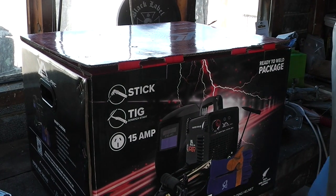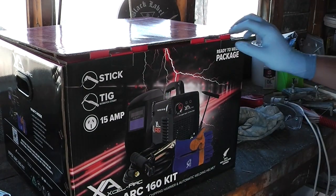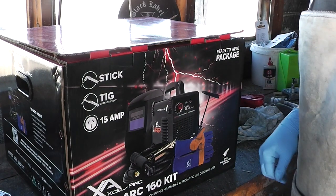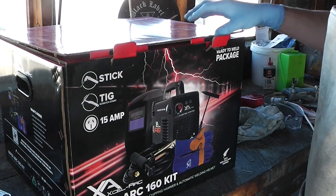Hello, welcome to Have A Go and I'm Alan. This is the very first welder I've ever bought. I have never welded in my life. So this should be good for a laugh for you guys anyway.